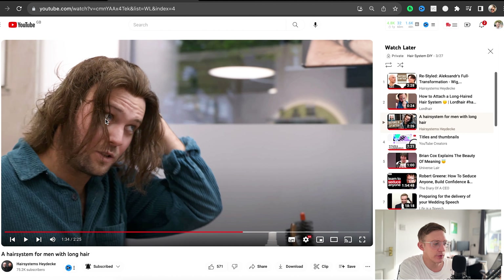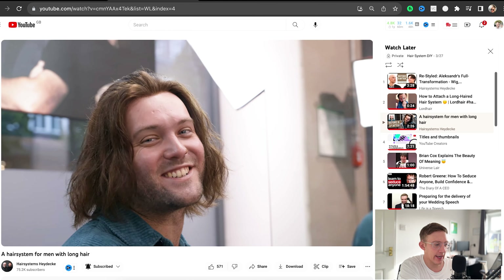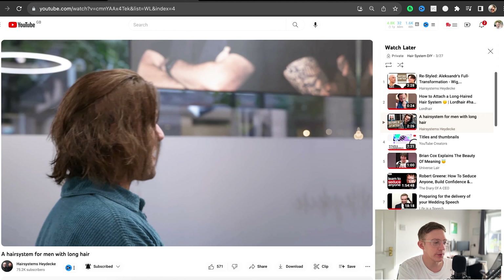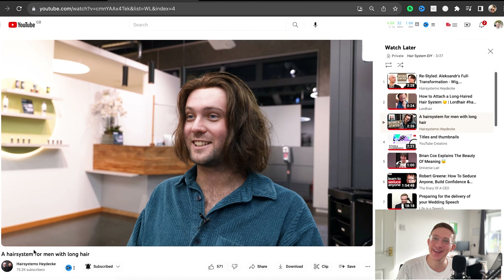It looks natural — the distance between the eyebrows and the beginning of the hair system is pretty much spot on as well. He's a very happy camper. It sort of works quite well with his stubble too. And for any of my German friends, if you can translate in the comments box, please do, because I've no idea what he's saying.